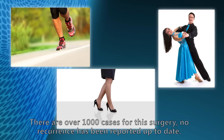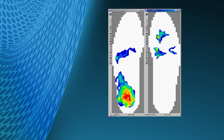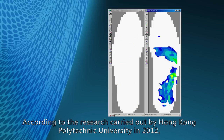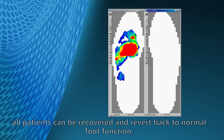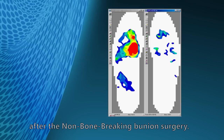There are over 1,000 cases for this surgery, and no recurrence has been reported up to date. According to research carried out by Hong Kong Polytechnic University in 2012, using professional foot function tests, all patients recovered and reversed back to normal foot function after the non-bone-breaking bunion surgery.